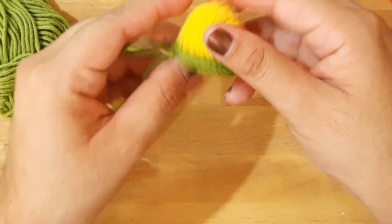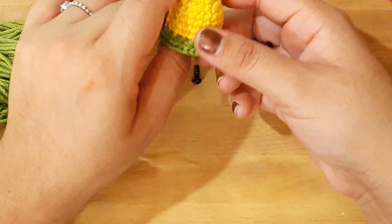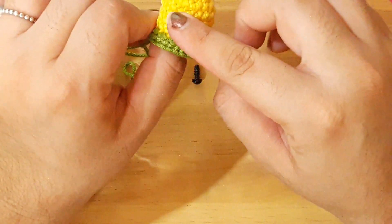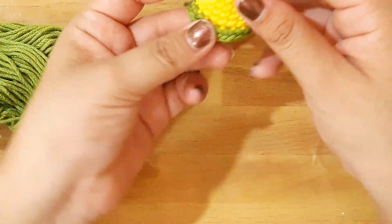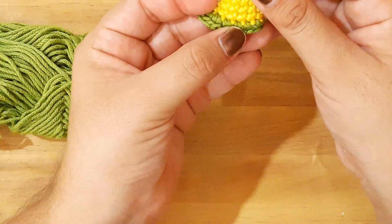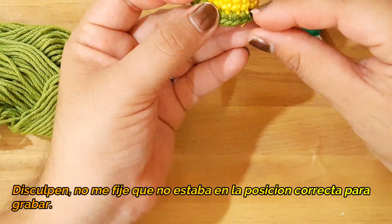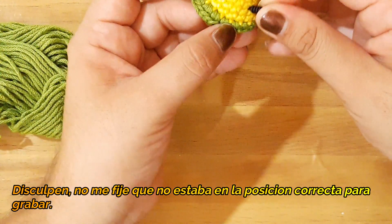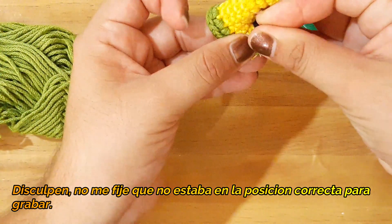Entonces ahora voy a colocar lo que son mis ojitos de seguridad. Y los vamos a colocar en la vuelta número 5. Vamos a separar nuestros ojitos con 7 puntos de nuestra fila. Entonces yo ubico de esta manera donde colocar los ojitos. De donde iniciamos nuestro aumento lo vamos a poner arriba. Entonces en esta fila que viene siendo 1, 2, 3, 4 y las 5. Aquí vamos a colocar nuestro ojito.